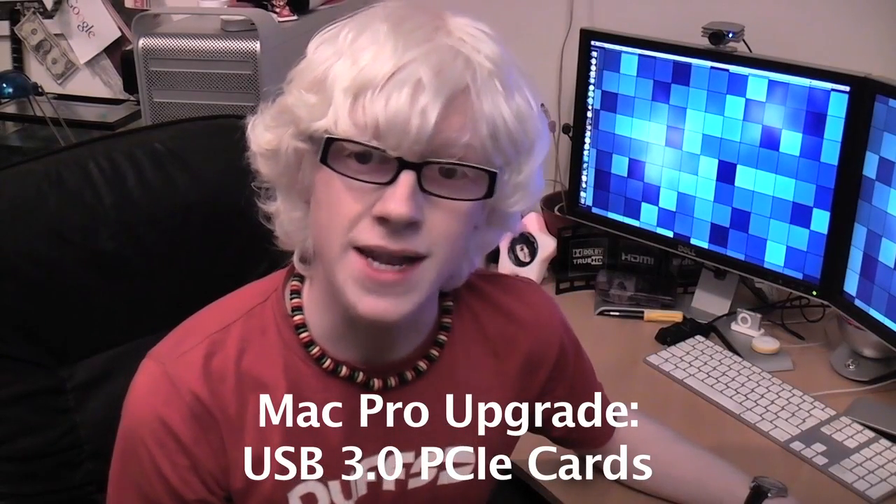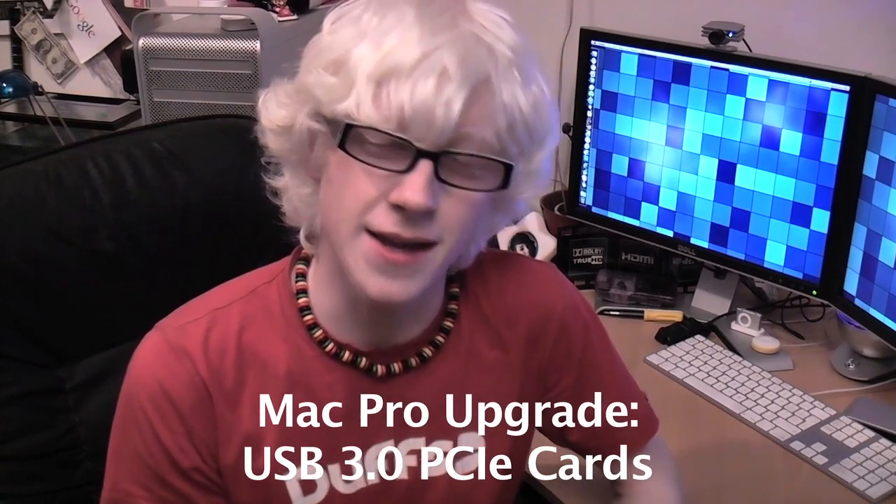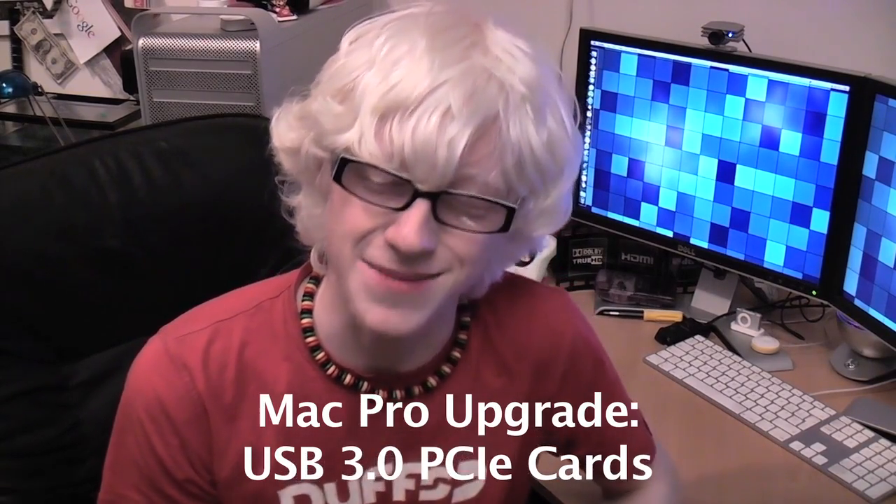Hello everyone and welcome to another Mac Pro upgrade video. This is the third upgrade video in a row, so that's absolutely crazy. This one is slightly different, slightly less extreme, but it'll be extremely beneficial to me. Hopefully interesting to watch as well — maybe this hasn't been done on YouTube before. But it's quite a strange upgrade.